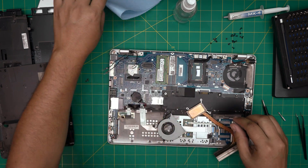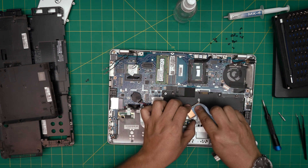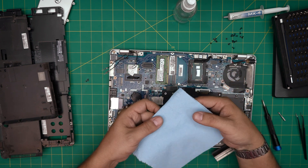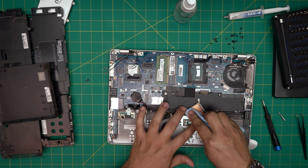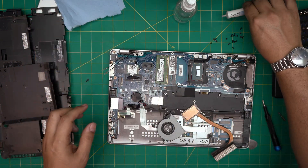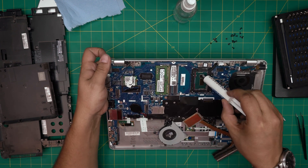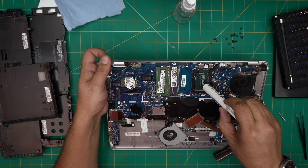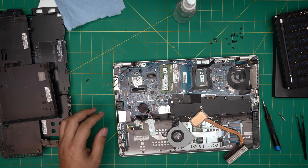Grab the dry part of the towel and rub the CPU die once or twice to make sure it's nice and shiny with no fingerprints. Do the same for the heatsink contact surface. Now grab the thermal paste and put one drop on the first die, and a tiny line on the secondary die.